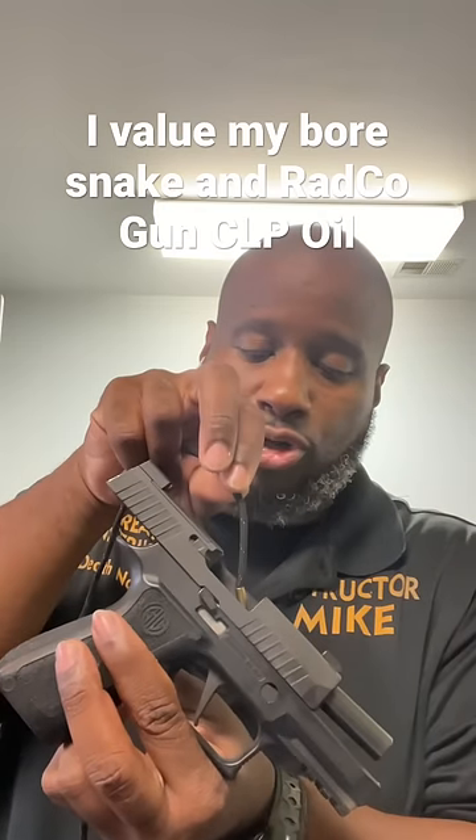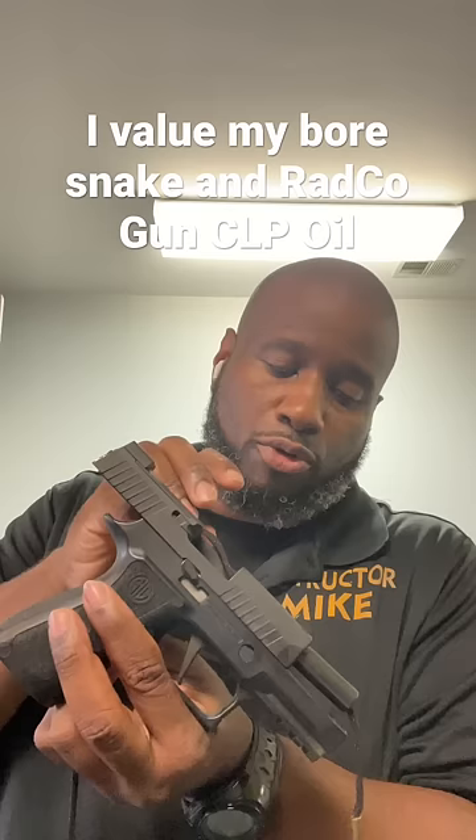Push it right through the chamber, through the bore, and out of the muzzle. That's one way you could do it, and it's instructed that you do so — even on the box right here. Insert, attach, and pull.